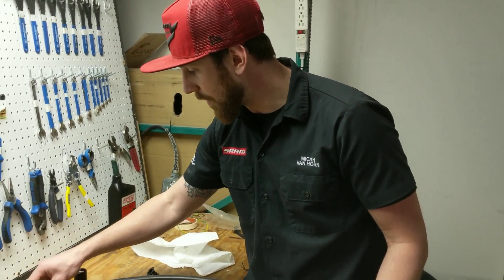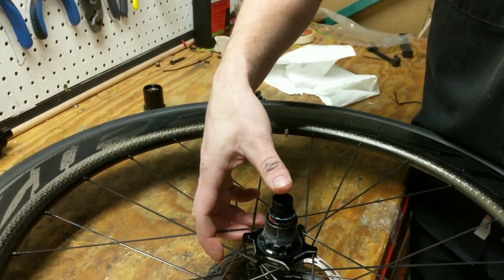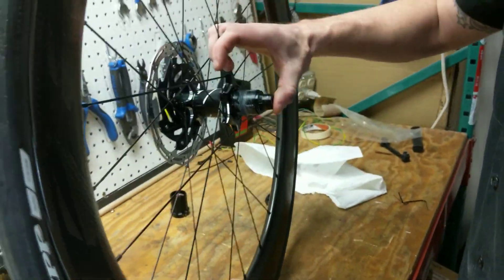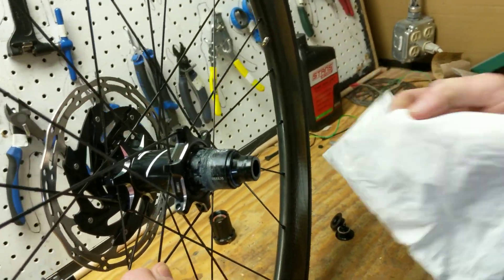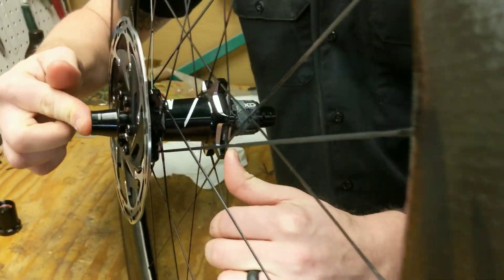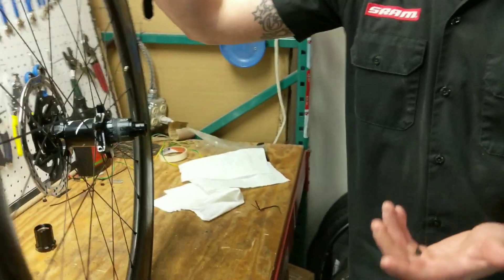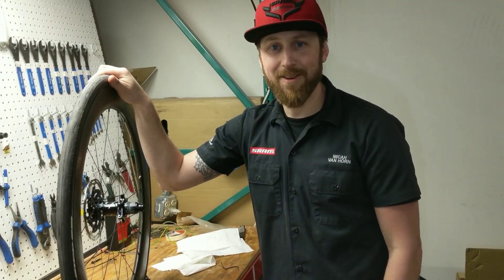Now we're going to go ahead and install our end caps for our through axle configuration with the XDR system. Go ahead and install all the way, wipe any of that excess grease off on the edge, and then we will go ahead and install our non-drive side end cap as well. That's XDR freehub installation on a Zipp 177 hub — thank you very much, hope everyone enjoys the week.